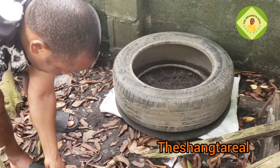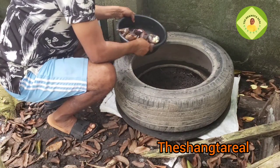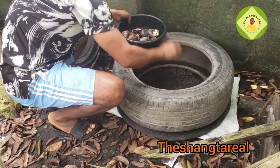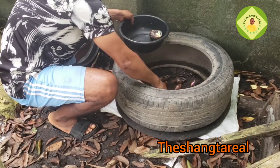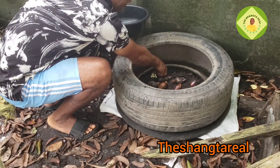After putting my sand, now I want to put the snail inside. Let me add the eggs to one side as well.